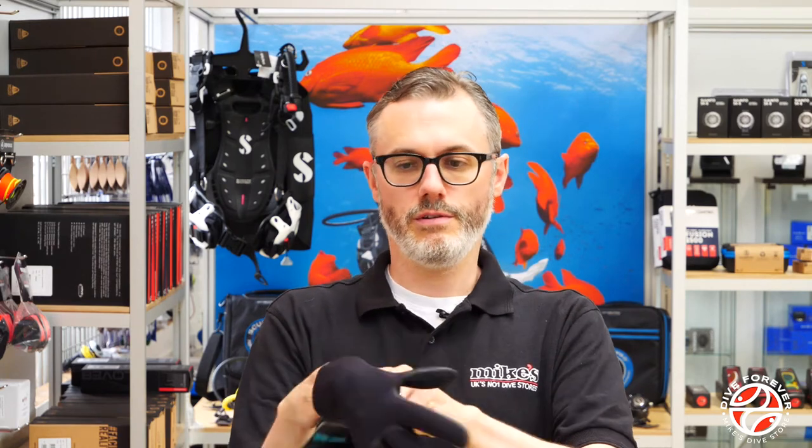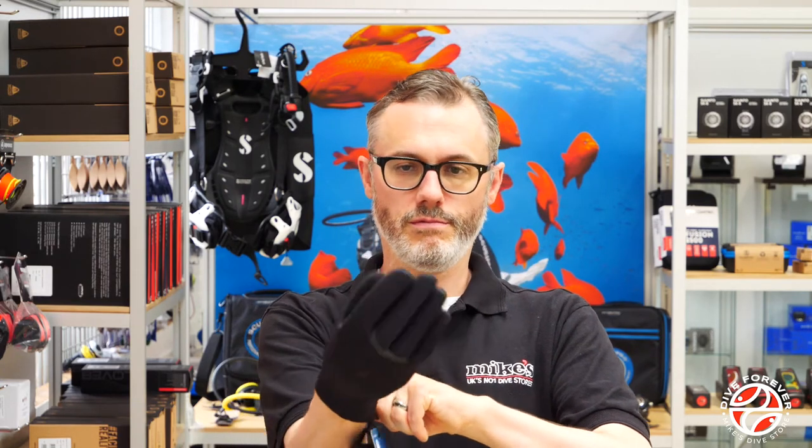Putting them on is pretty straightforward and once it's on I can honestly say that is a very flexible glove — really nice and easy to put on as well.